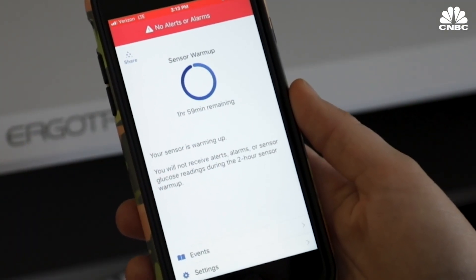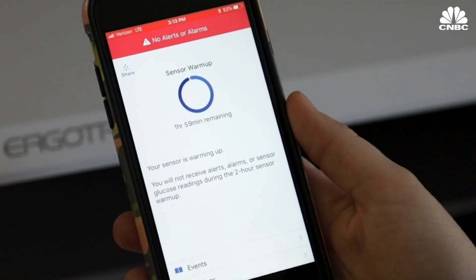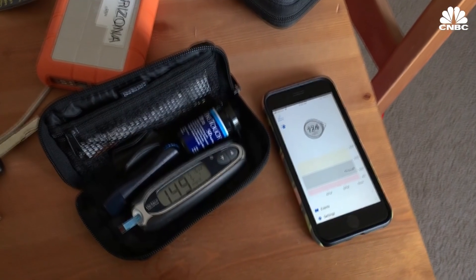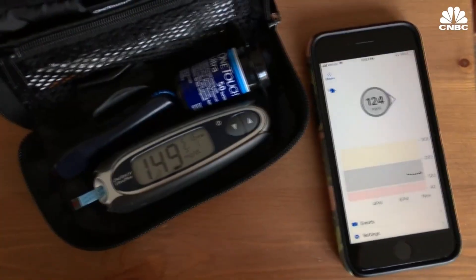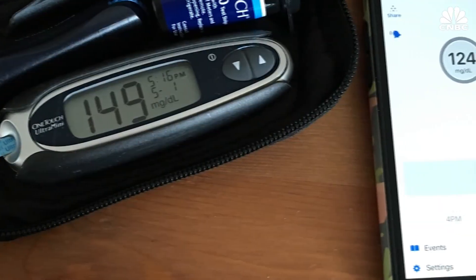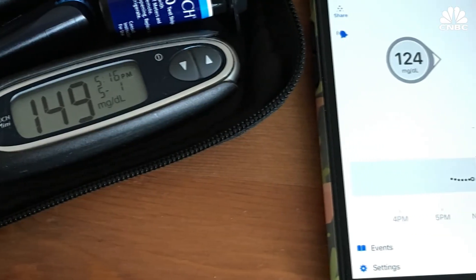The G6 app immediately identifies the sensor and starts its two-hour warm-up. After two hours, the G6 said my blood sugar was 124. But my meter was showing me as 149, so right off the bat it was 25 numbers off.